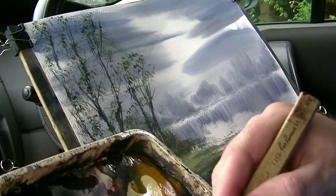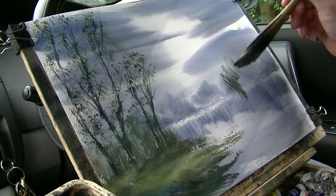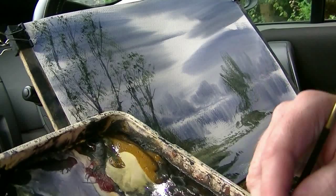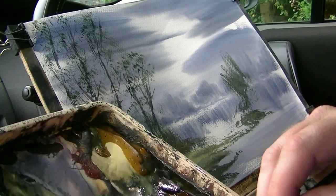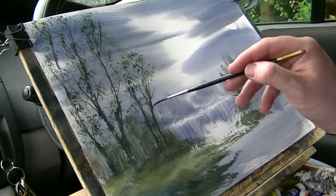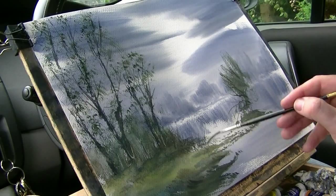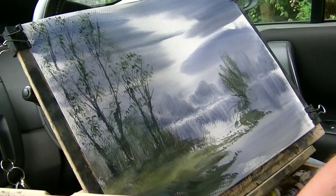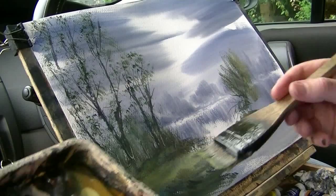I'm going for these right-hand side ones, just a quick flick here. Switch to the rigger. Just a few little twigs and branches sticking out. Back to the ache — just try and get a bit of variation in these. And all this foliage. Just vary the colours a little bit.